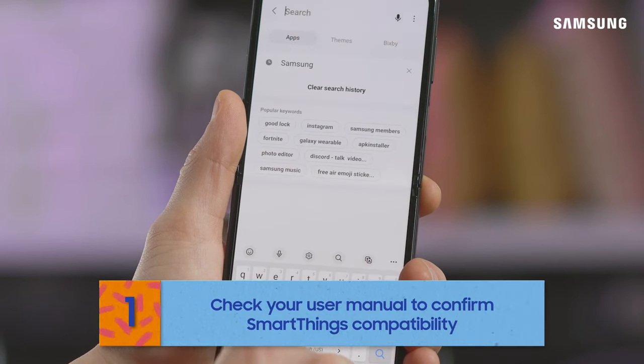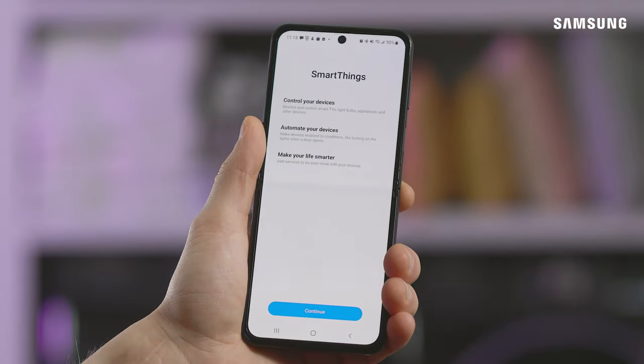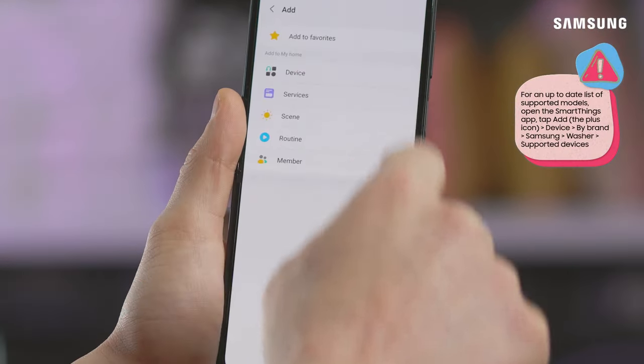If your washer is enabled, just download the SmartThings app on your mobile device and make sure it's updated to the most recent version. To add your laundry pair, open the SmartThings app, tap Add, then tap Device.